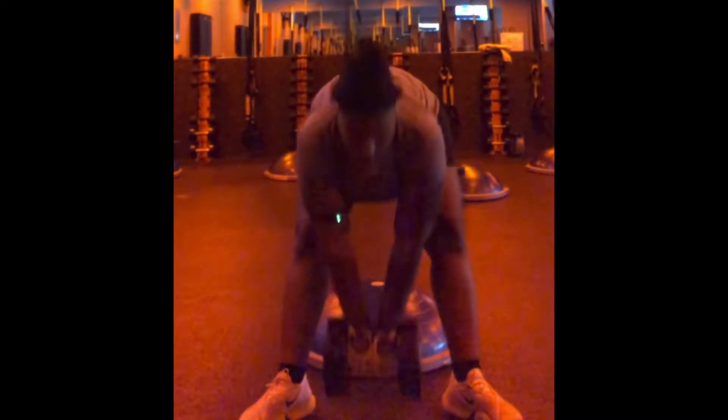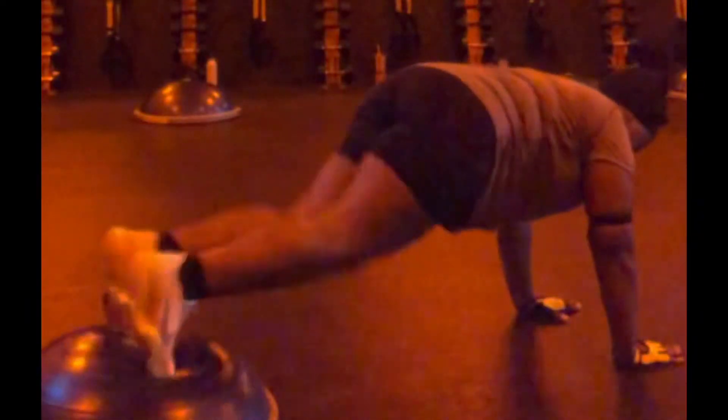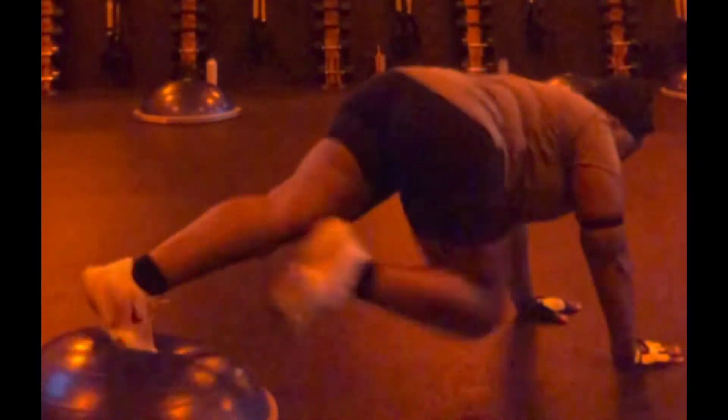I am a deadlift girl, and like I said, this is an older video. If you look at my newer videos you will see the deadlifts are definitely paying off. And here we go again with this stupid BOSU ball.